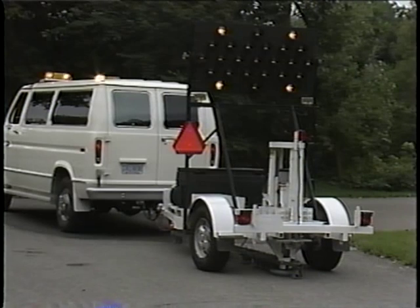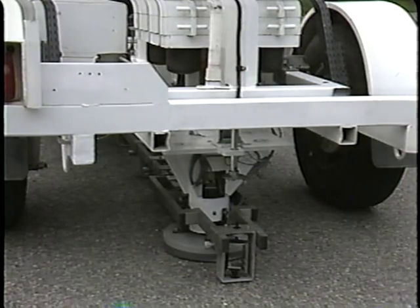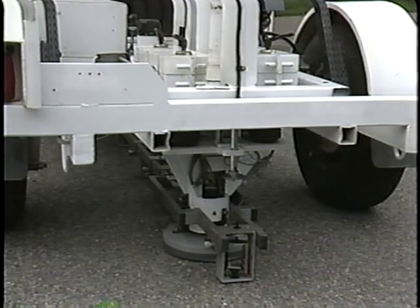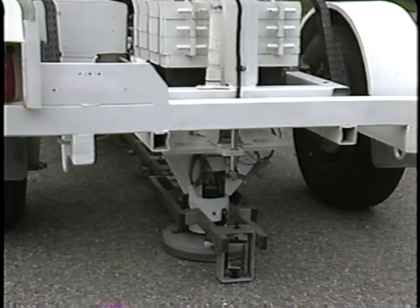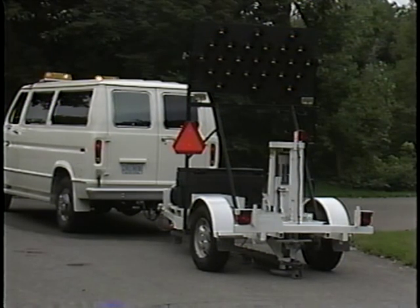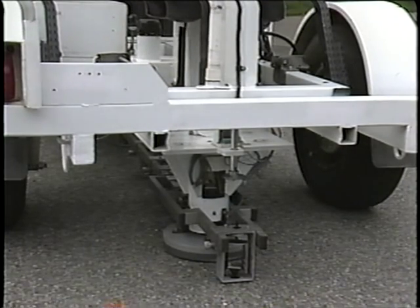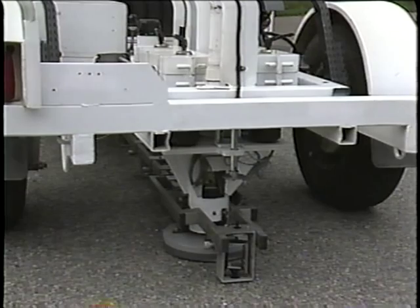Here's another method used to determine the strength of a pavement without cutting into the surface at all. The operator controls the equipment with a computer in the van. He raises these weights and then drops them — that simulates the load of a passing vehicle. These sensors mounted underneath the test rig are like seismic sensors used to measure earthquakes. The pavement actually bounces a little bit in response to the falling weight. Engineers evaluate the data from the sensors to see if the various layers are strong or if they're losing their ability to support vehicles.